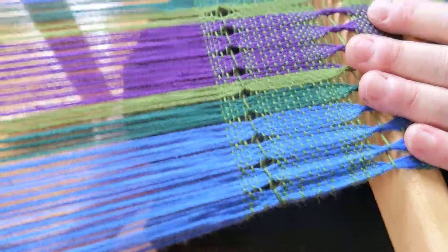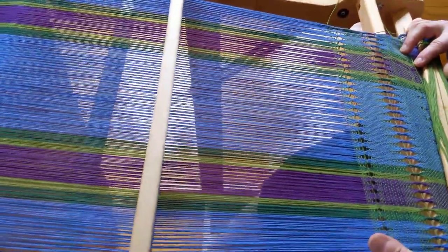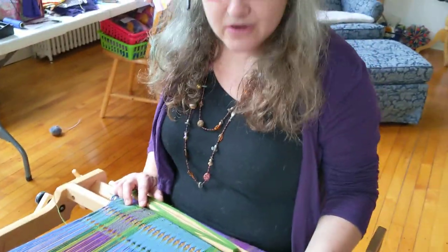Here we have a row of Brooks Bouquet on a closed shed — just another wonderful thing to add to your toolbox. Thanks for watching.